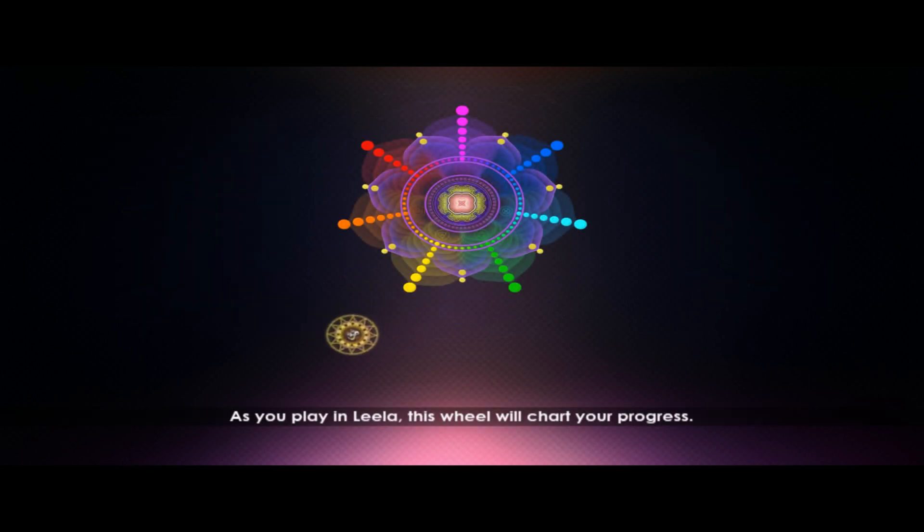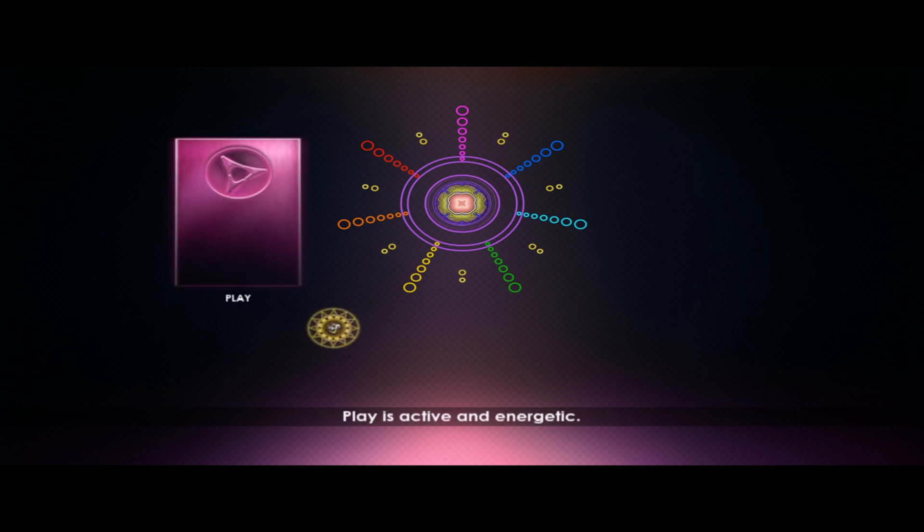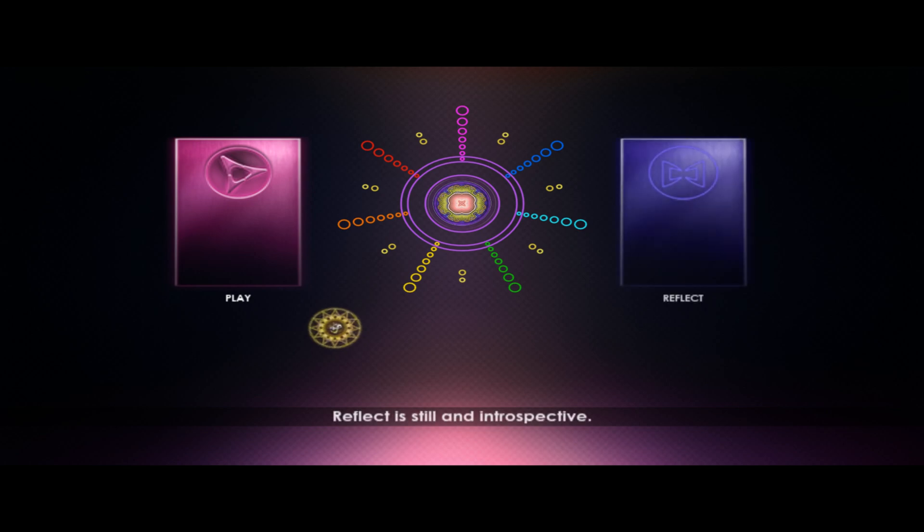As you play in Leela, this wheel will chart your progress. Every point in the pattern corresponds to a different part of Leela for you to explore. There are two main sections of Leela. Play is active and energetic. Reflect is still and introspective. Begin by selecting Play.